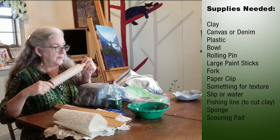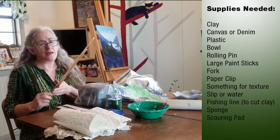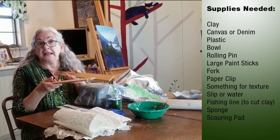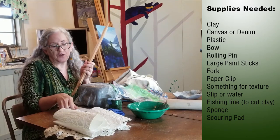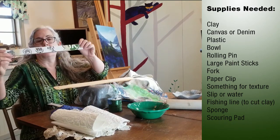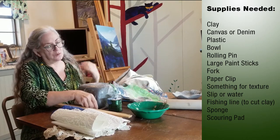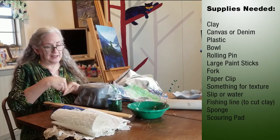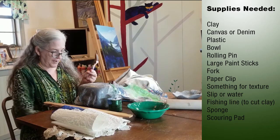Otherwise, wash it really well when you're done. You're going to need two guides for rolling the clay out in even thickness. I suggest these large paint stirrers, but if you don't have that, you can take two pieces of cardboard and tape them together like so, and that will be just about the right thickness. You will need a fork to help us score and slip, and a paper clip that we are going to unfold to make a cutter. We'll talk about that in a minute.